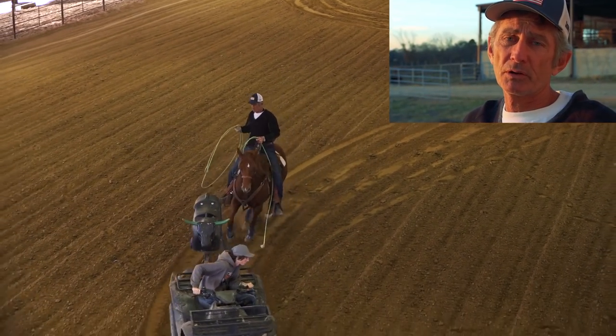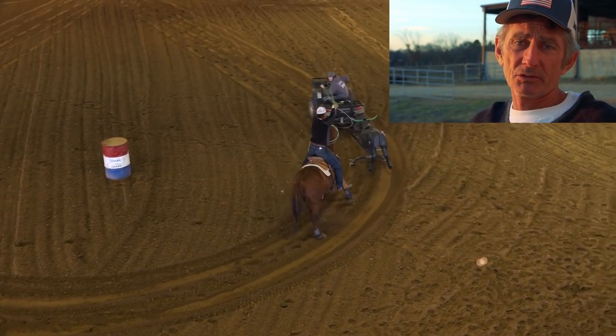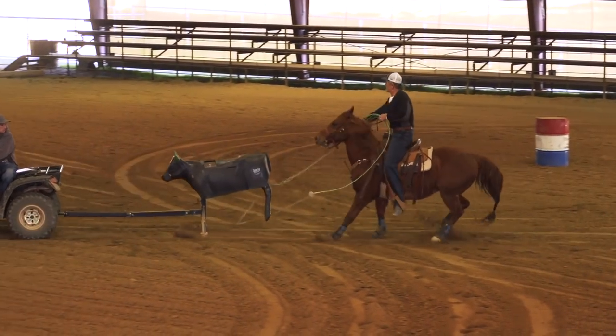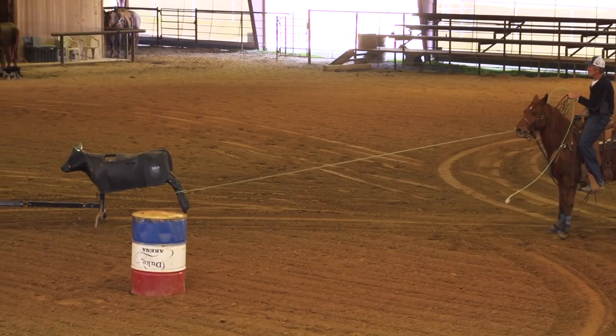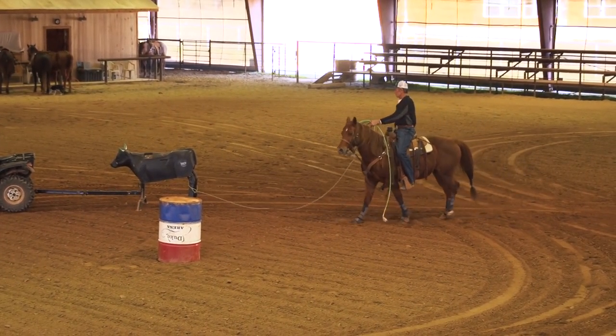I hope you enjoy this drill. It's helped this new horse that I just got — he's the one you'll be watching. It's helped him a lot, and I'm going to show you some footage where we roped live cattle on that little horse right after I did this drill. He never missed the corner one time, where he had been running by the corner a little bit because he was unsure of his position.